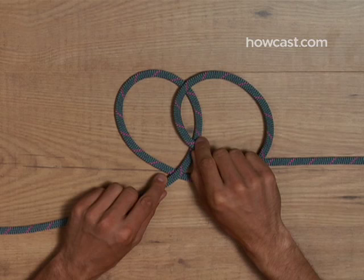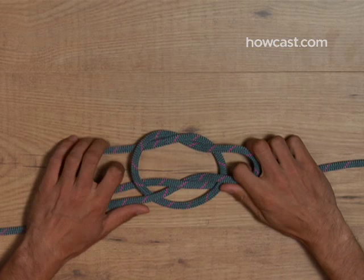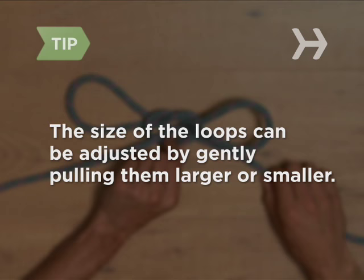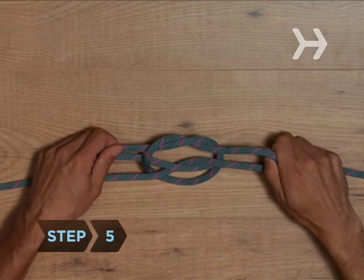Step 4. Simultaneously pull the right edge of the first loop through the second loop while pulling the left edge of the second loop through the first loop. The size of the loops can be adjusted by gently pulling them larger or smaller. Step 5. To tighten, pull on both loops.